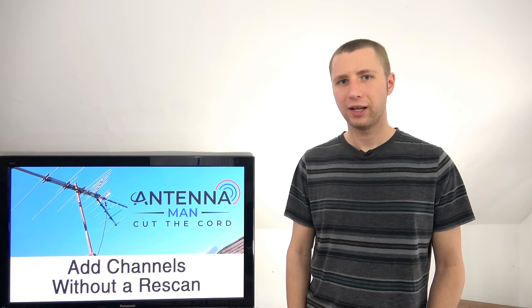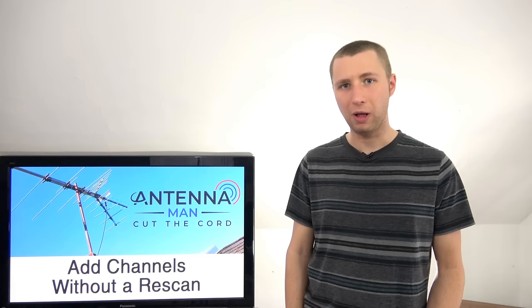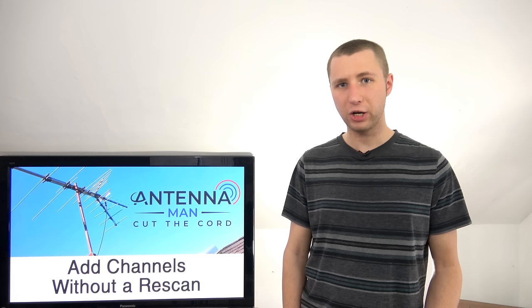Thanks again for watching my YouTube channel. Make sure you're subscribed and check out my other videos as well. Every day I get comments from people asking questions on topics I already covered in previous videos, so if you're a relatively new subscriber, check out my other videos because there's a chance I posted some good information you may have missed. Thanks again for watching and have an awesome day.